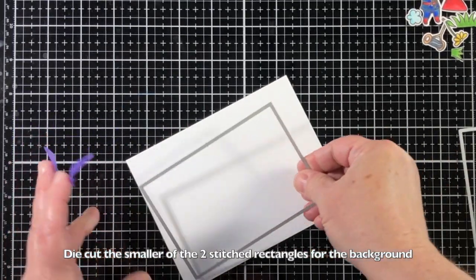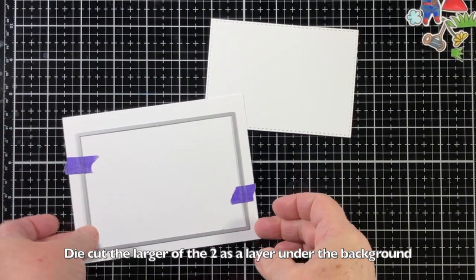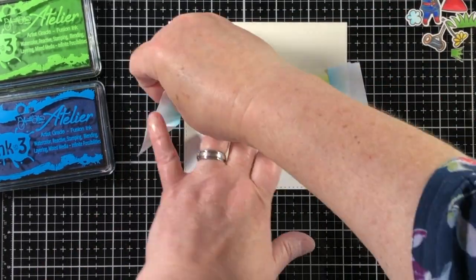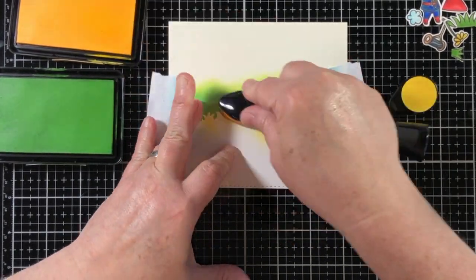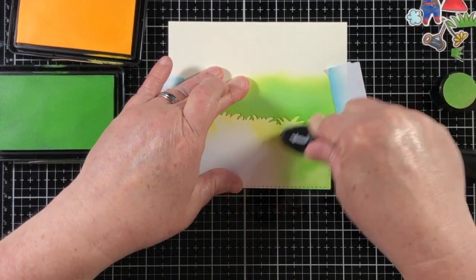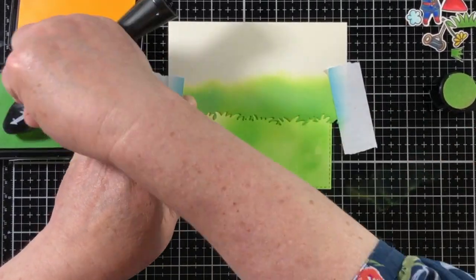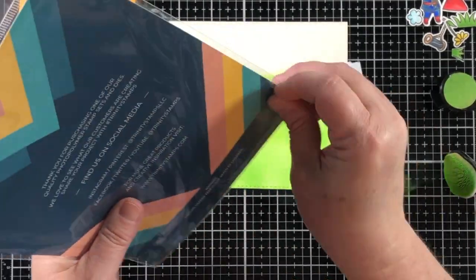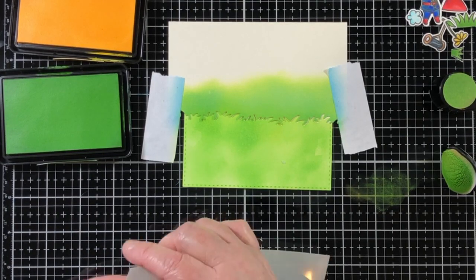I'm going to create a background for these images. There are two stitched rectangles in the four bar card die set — I'm using the larger of the two to make a layer for the panel and the smaller for the actual panel. I made the die cut before adding any ink blending, because I kept getting my die cutting plates all inky when I wasn't waiting for the ink blending to dry, so this was my prevention method.